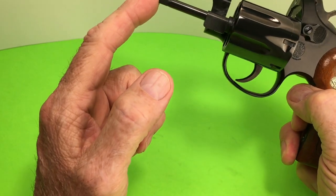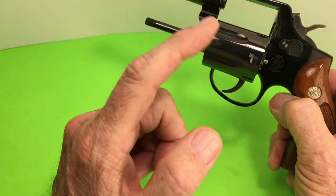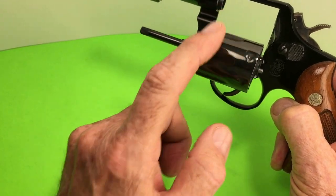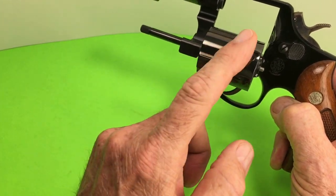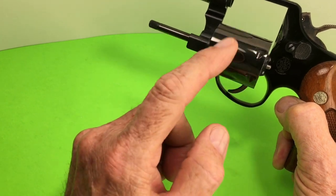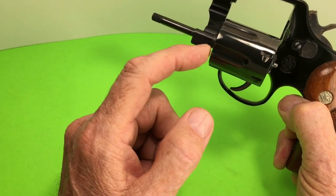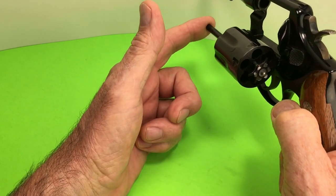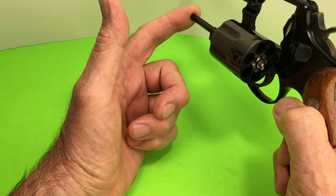The original Model 12 and pre-12s had an aluminum cylinder and it caused problems. It was called the Air Crewman and they're very highly collectible. They were gathered up by Smith & Wesson and destroyed, but a few of them survived.